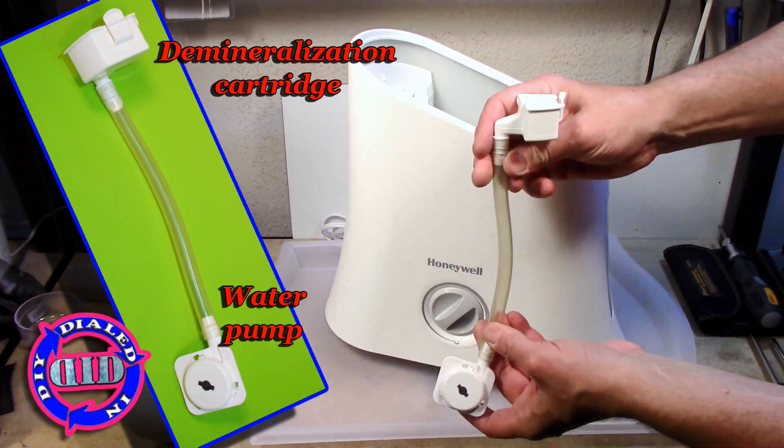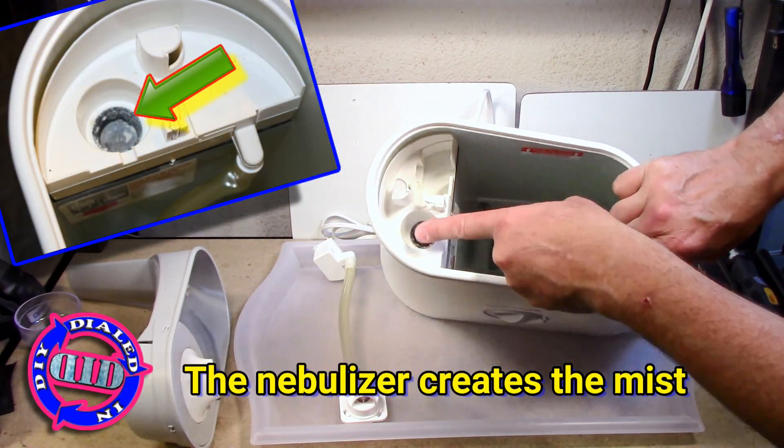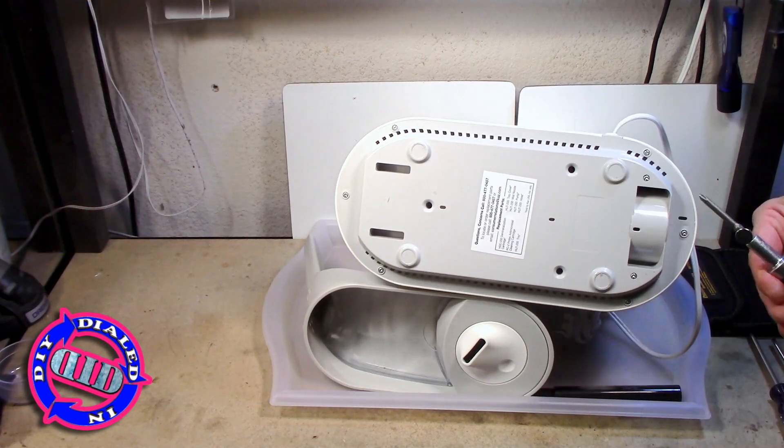So now I'm taking this one apart so I can show you what makes it tick, starting with this particular hose assembly that has the pump and the demineralization unit.